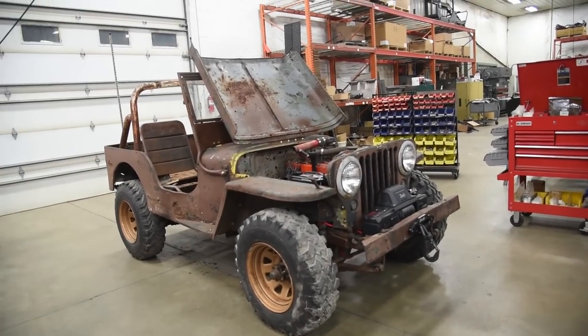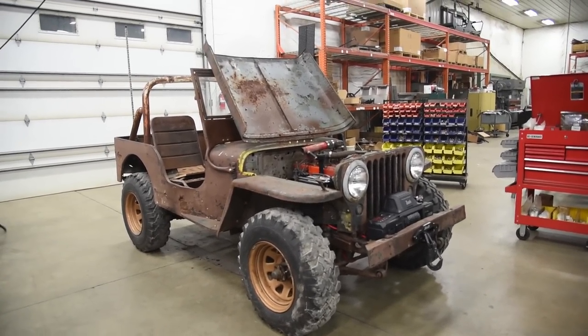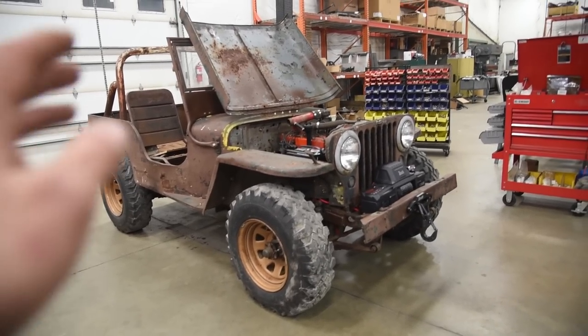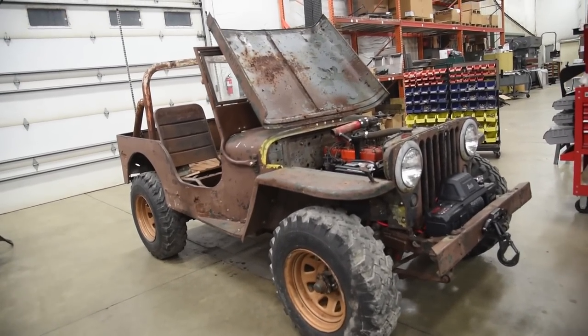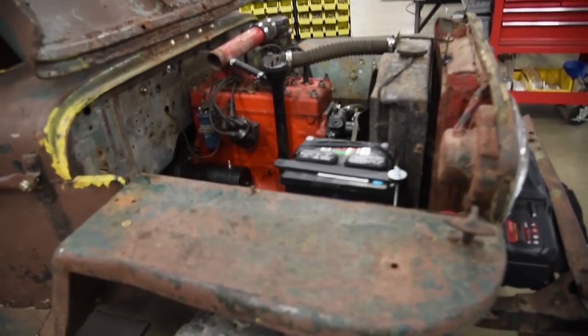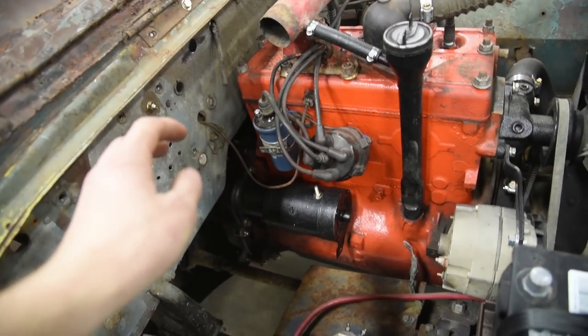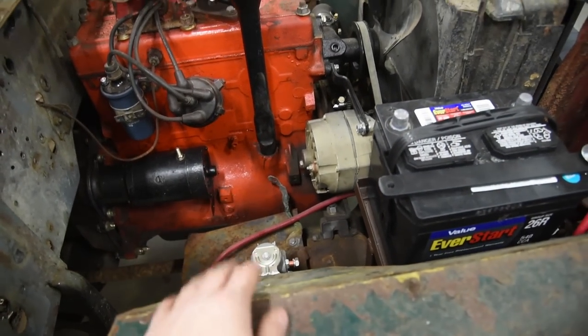We had the most perfect Jeep for this video. I built this thing from the ground up — bought it as just a bare rolling chassis, got a good engine for it, and put the body back together. And when you really look inside one of these Jeeps, when the air cleaner is out of the way, you can really see the wiring side of the Jeep.